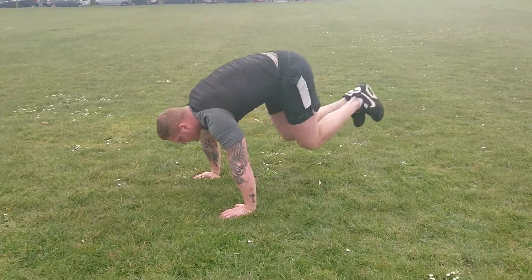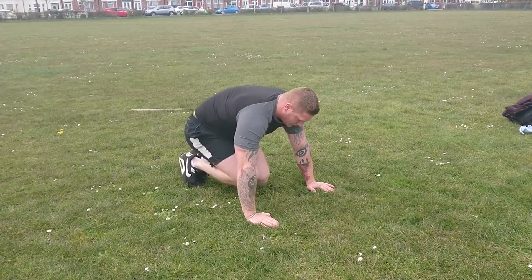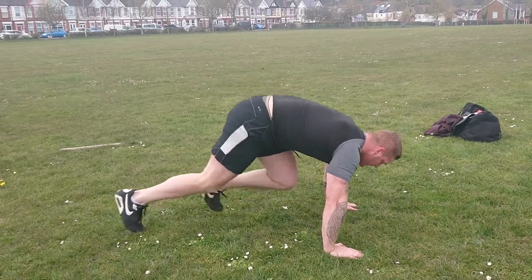Squat thrust. He's also going to show you how to do alternative ones as well. Basically get into the press-up position, put your feet together, and drive your knees to your arms, jumping forward and back.